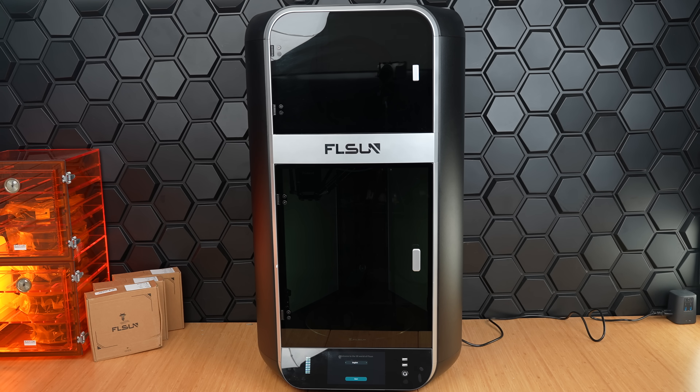Since this is a very large machine, we definitely took care in handling it gently to avoid any damage. The machine weight itself is 41 kg, so about 90 lbs, and with the packaging, it's even heavier. So consider having a friend help you carry.